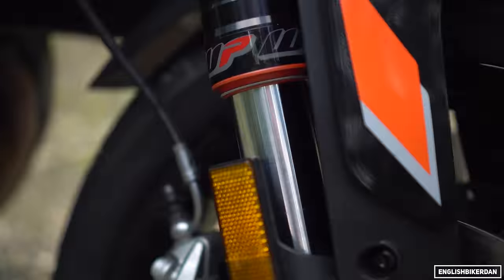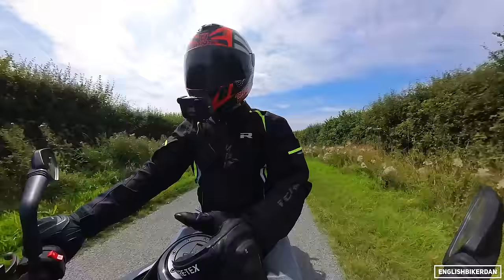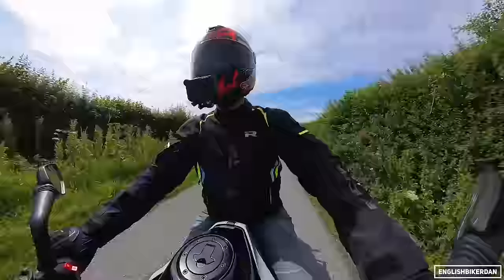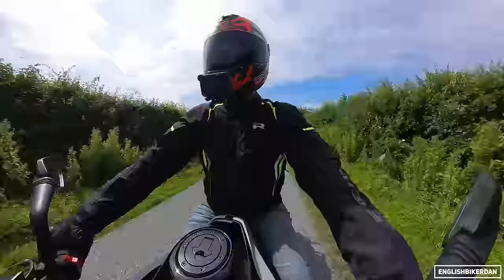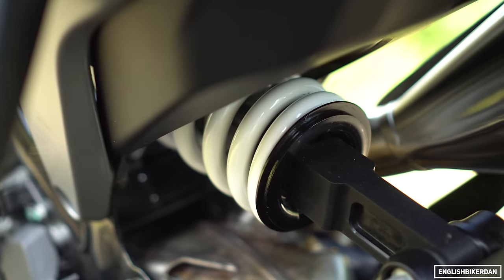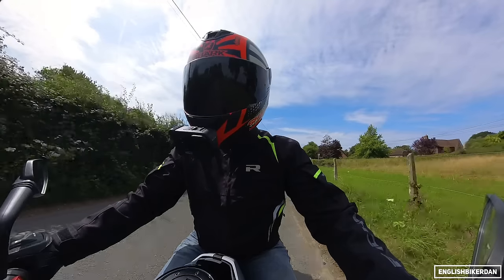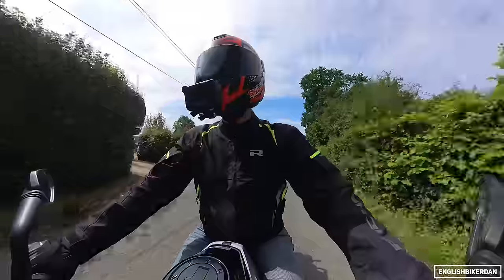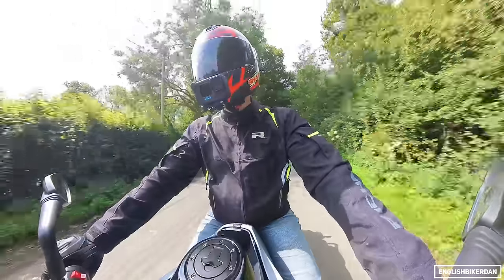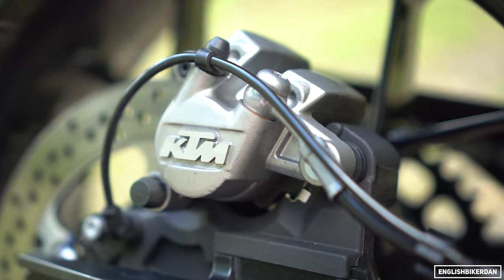Suspension: we've got 43mm WP Apex upside-down forks up front, completely unadjustable. These are essentially similar to Showa SFF because they have rebound and compression damping in separate fork legs. At the rear we have a WP Apex Pro monoshock with preload adjustability. Braking wise we have KTM branded brakes up front biting down onto 300mm discs, and at the rear a single-piston caliper on a 260mm disc.